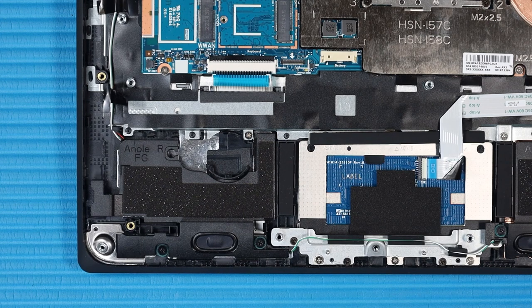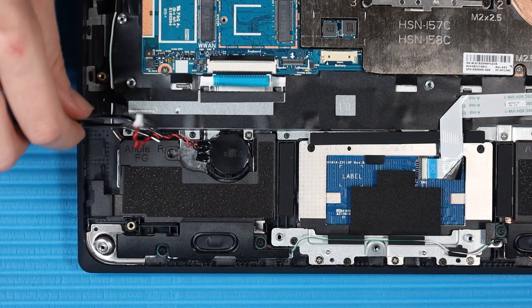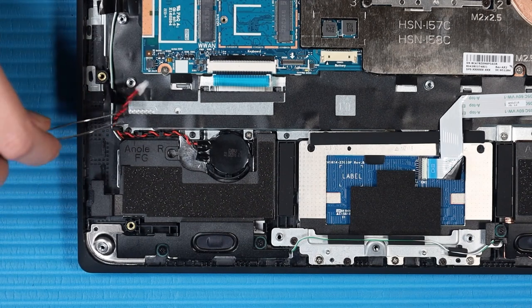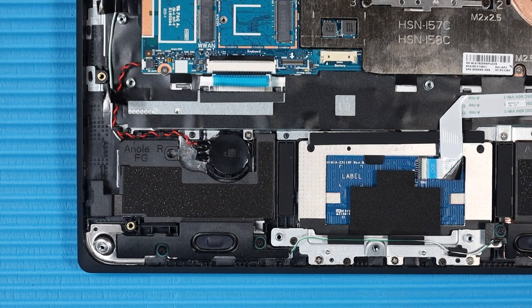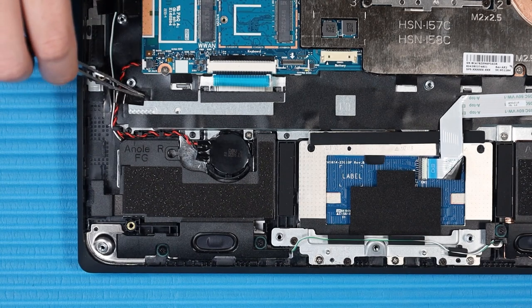Replacement: Place the RTC battery into position in the clips on the top cover. Route the RTC battery cable through its routing channel on the top cover. Connect the RTC battery cable to its connector on the system board. Smooth over the plastic tape that secures the RTC battery cable to the top cover.